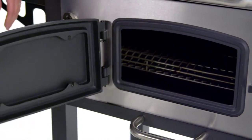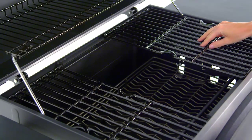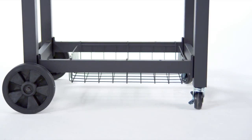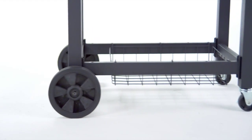A durable cast iron and steel access door for adding charcoal or stoking the embers, sliding cook grates for additional charcoal access, a removable large capacity ash pan for quick and easy cleanup, and two resin wheels with two multi-directional casters for easily relocating the grill before and after cooking.